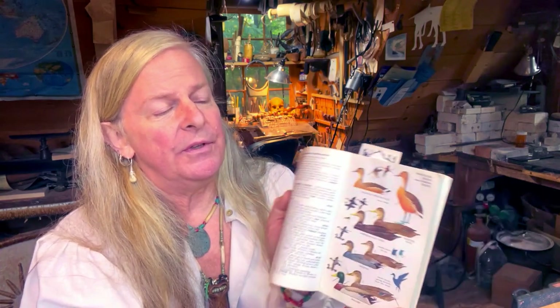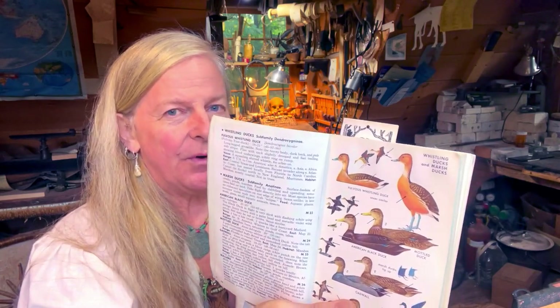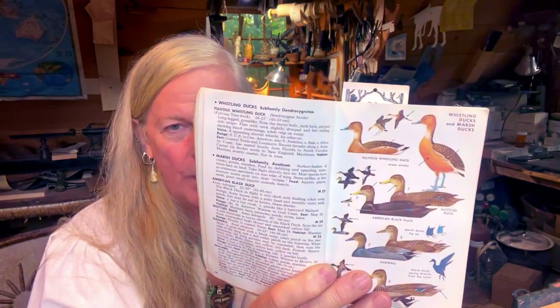What I'm going to work out of is two very well-worn bird books. One is the Audubon bird book — really nice reference with great photos. Then I've got Roger Tory Peterson's book, which I've used since I was a little kid when I first started carving birds. The difference between the two is that Peterson's is illustrated with paintings, while the Audubon book uses photographs. The paintings actually point out details — like a little white stripe here or a spot there — that you might not pick up on from a photograph. So between the two, it's a really good reference.